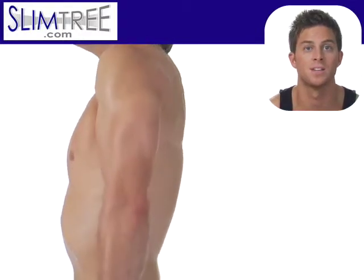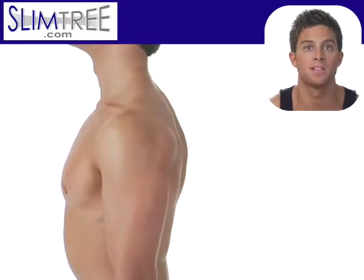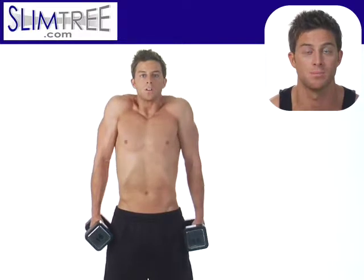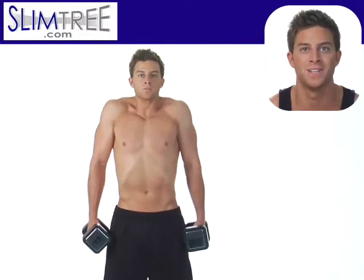If you focus on your breathing and maintain solid breathing the whole time, you're going to get great results on your upper trapezius muscles. Do three sets of 12 and you'll be glad you did.